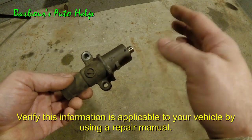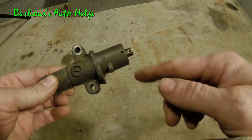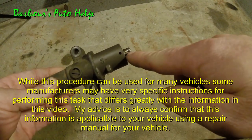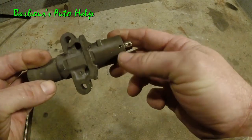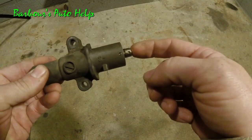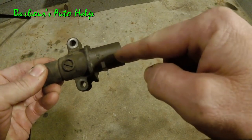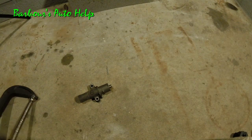This applies to a wide range of vehicles, so it's a very common design. Always verify this in your repair manual. From the get-go here, you can see there are holes — one in the plunger and one in the housing — and there's a corresponding hole on the back side of the housing. We push the plunger in until we get these holes lined up.